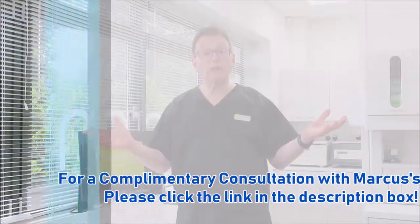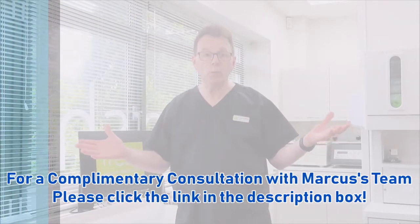If you're based in London or the south east of England, you might be interested in a complimentary visit and consultation with myself or one of my team. If so, please click the link and we'll be very happy to welcome you to the practice. Please click on one of these two boxes for more tips and advice.